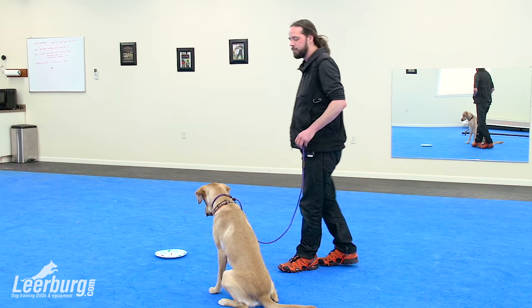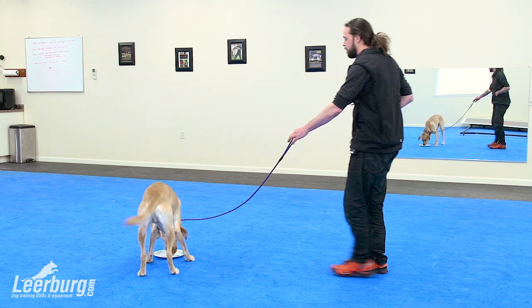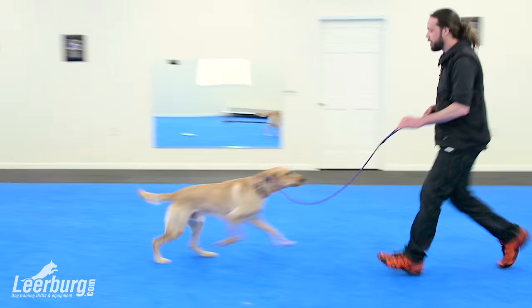What's going on guys? I'm out at Leerberg filming a new course. It's going to be on the remote training collar — a remote collar conditioning course where we're going to teach your dog how to be prepared for the use of the electronic collar.